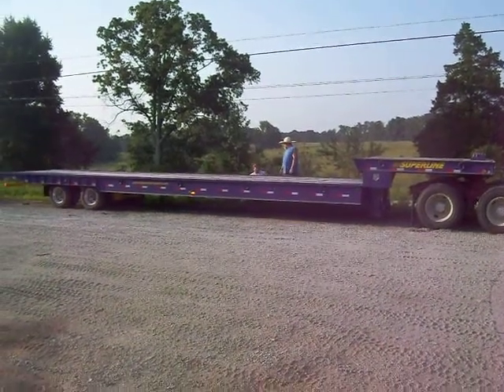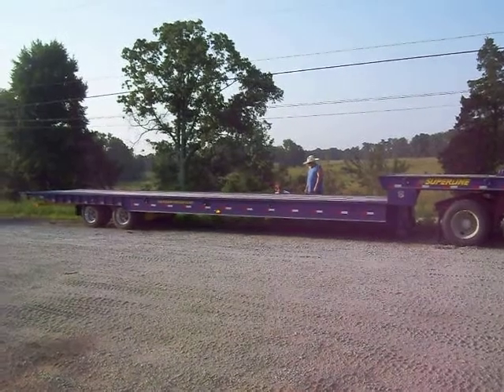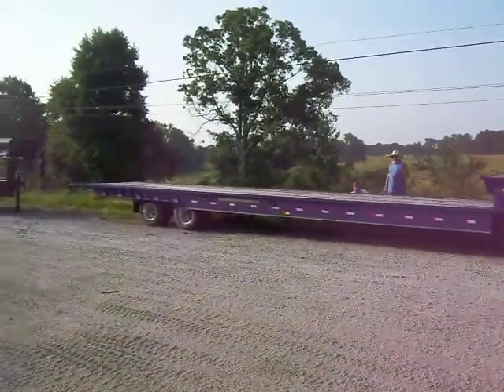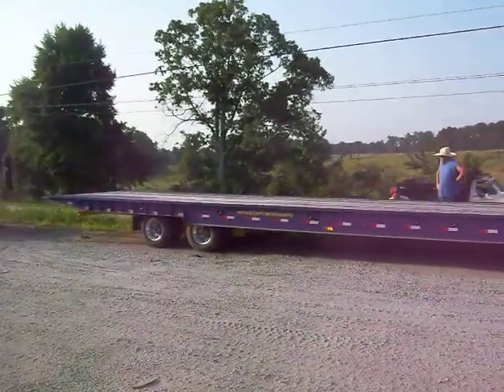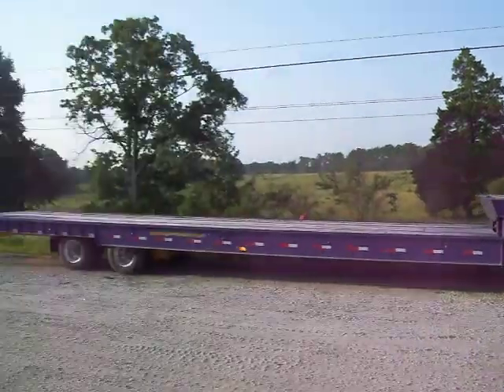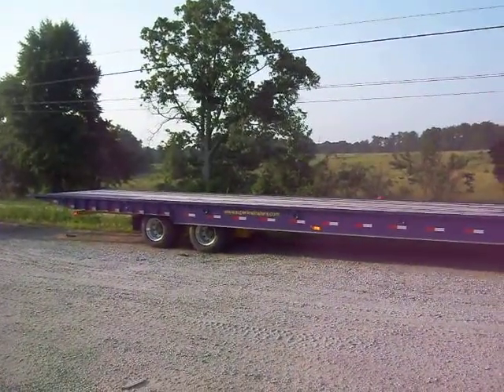Alright Allen, this is the basic operation of our recovery unit. We're sliding the axis forward. We've got an operator on the other side operating the hydraulic controls. We're hooked up to the truck, running off the power and hydraulics of the truck. You can see the axis slide forward now.